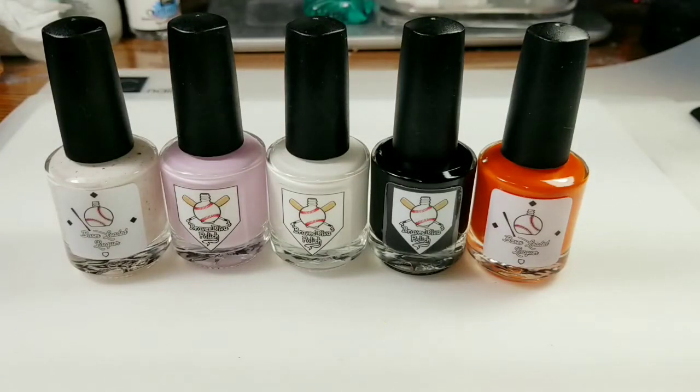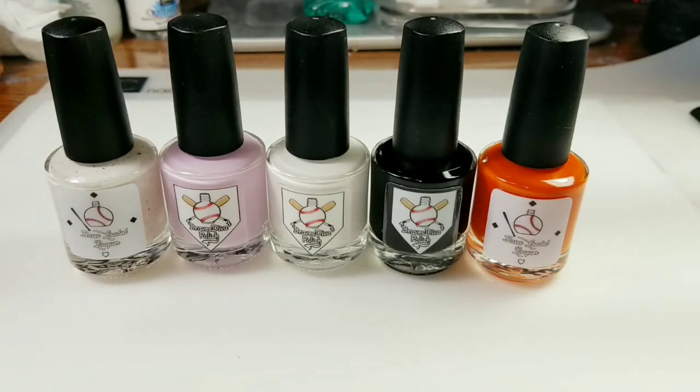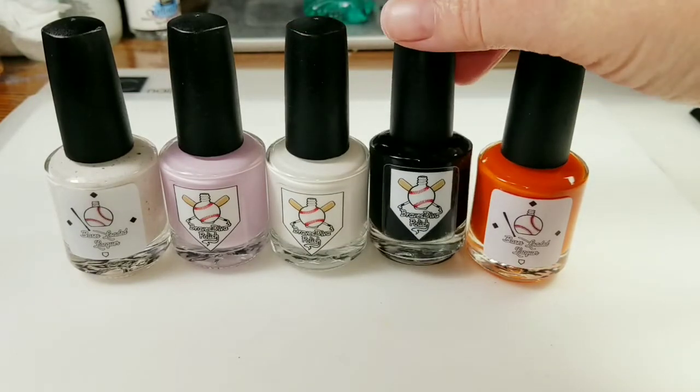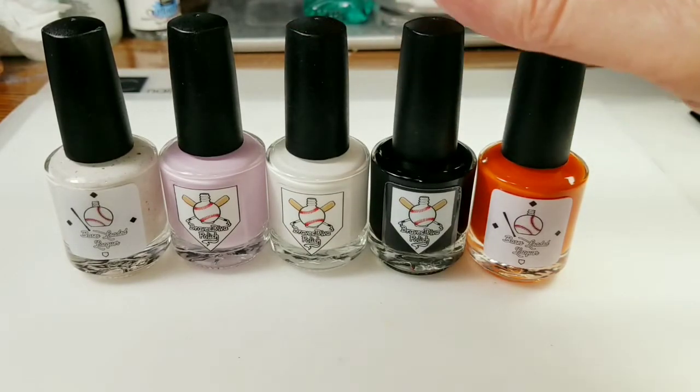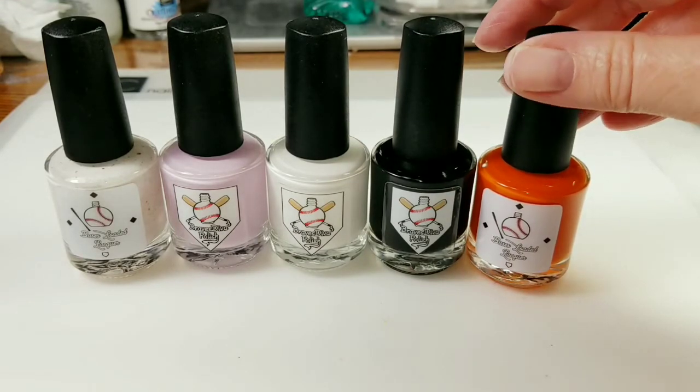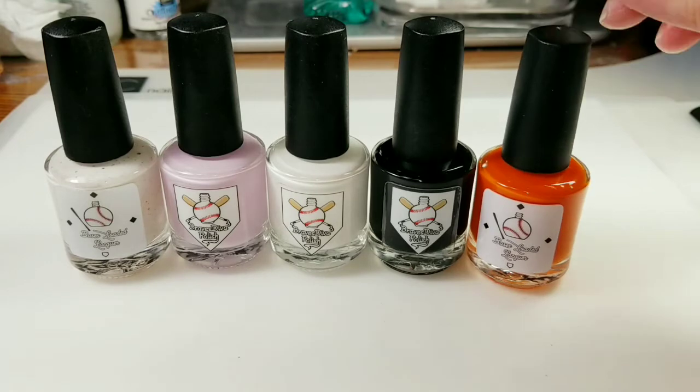Hi everyone, welcome to Patti's Polish Corner. I have a little mini shopping haul here. I was purchasing a few things on Bases Loaded Lacquer's website and I just wanted to pop on and show you what I bought. These two are just stamping polishes that are sold out and on the black, so I'm not really going to show you those because I use them all the time. And then we've got some other colors.